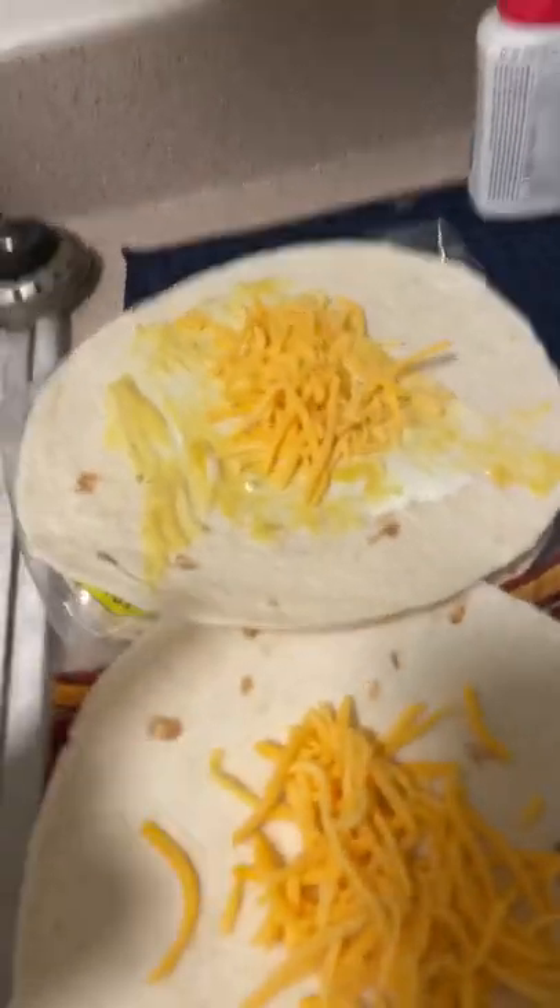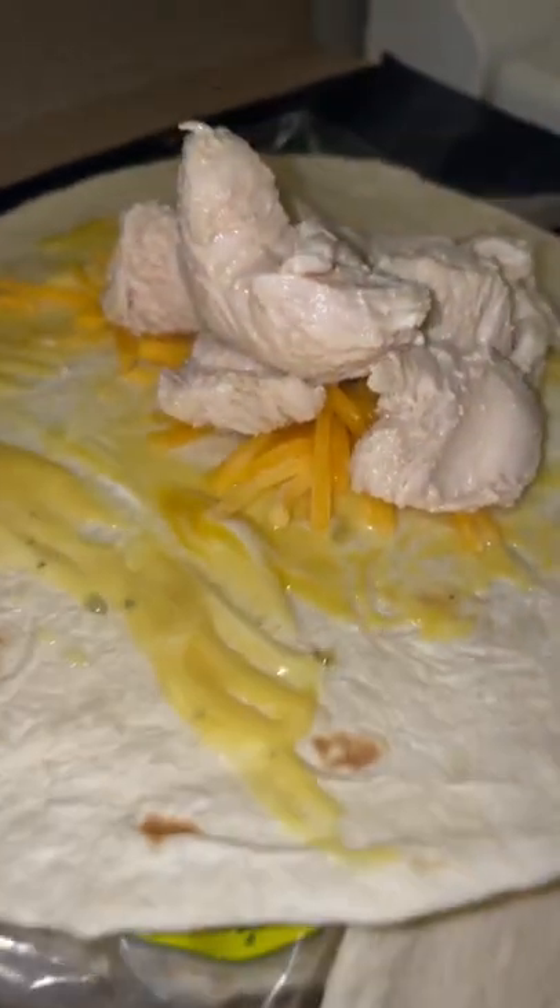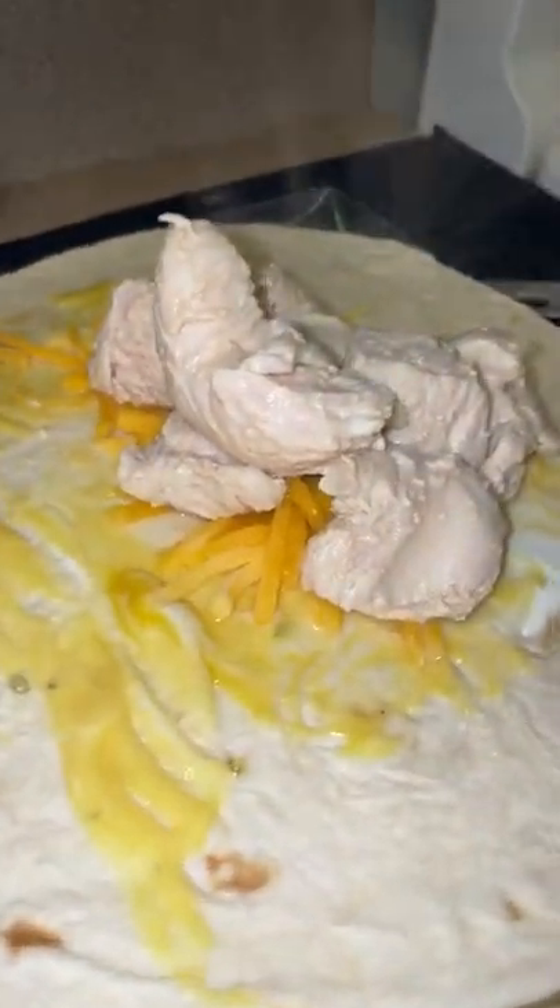I'm making myself some chicken burritos, but check out what I got going on on the low. One of these has a combination of Chick-fil-A honey mustard and ranch on it, and this one's just cheese. I just put the steaming hot chicken on there so that all the cheese melts and gets all gooey. It's about to be so fire.